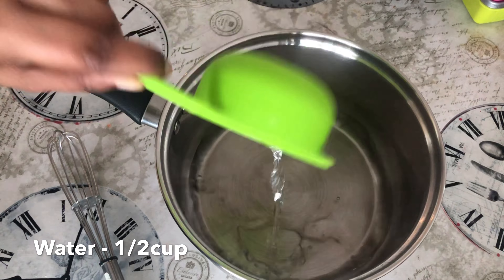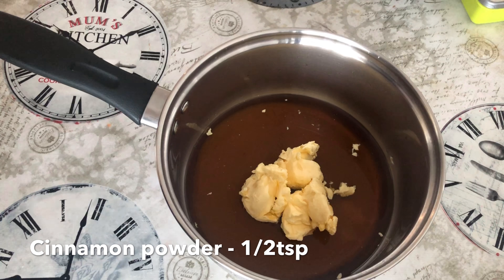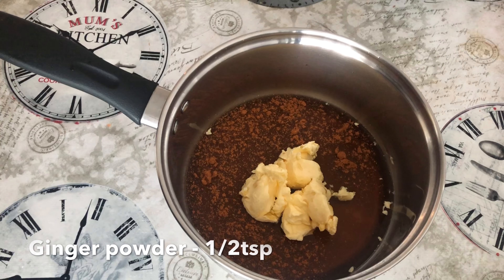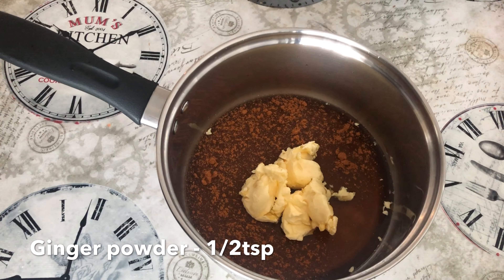Butter. Half teaspoon cinnamon powder. Half teaspoon ginger powder. Salt.